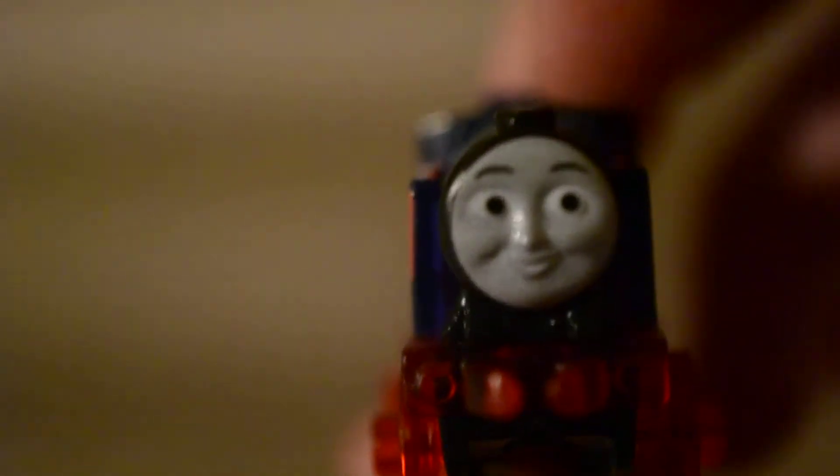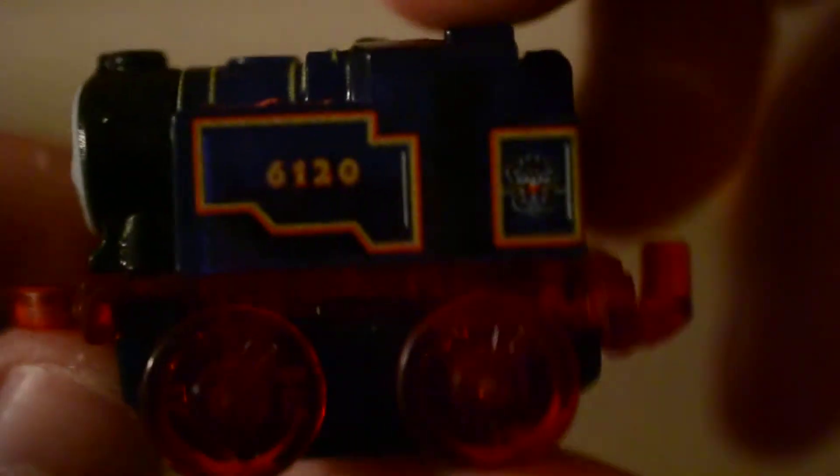So let's look at Belle first. The wheels and buffer beam are transparent. I wonder if it's just me or if it's in the mold face.